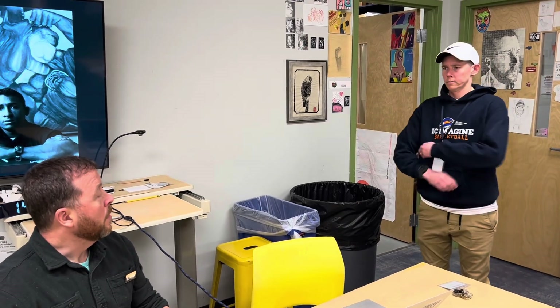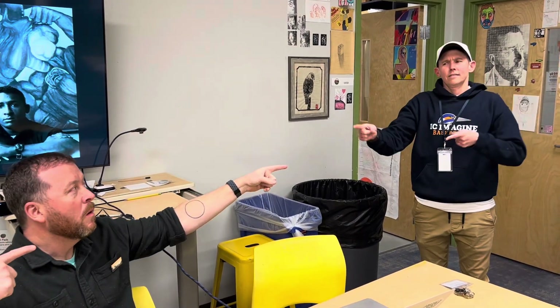It's February. Yeah? Super Bowl? No, not about that. Black History Month.